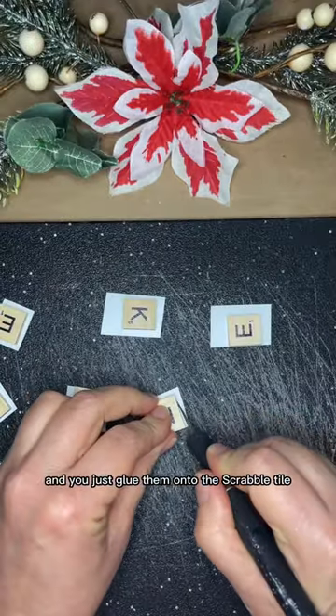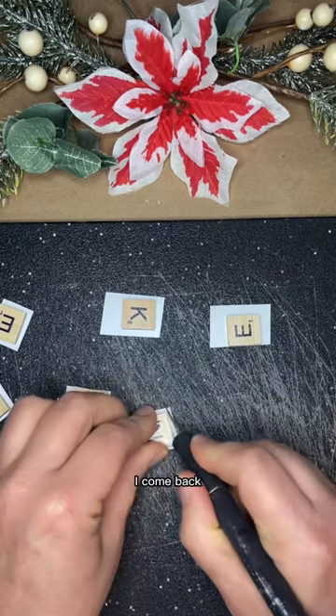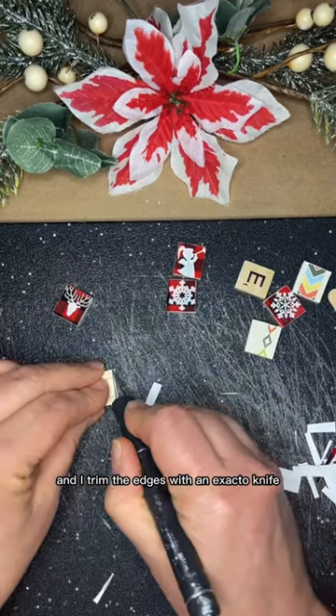Next, take some Mod Podge and glue the images onto the Scrabble tile. After that's dried about an hour, come back and trim the edges with an X-Acto knife.